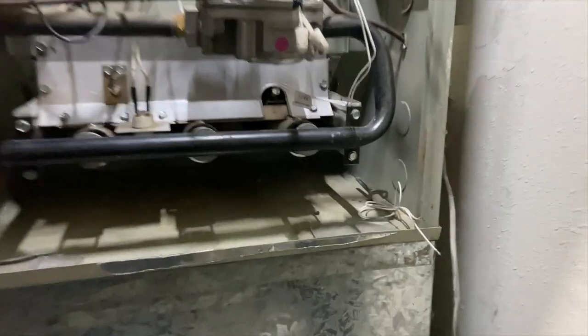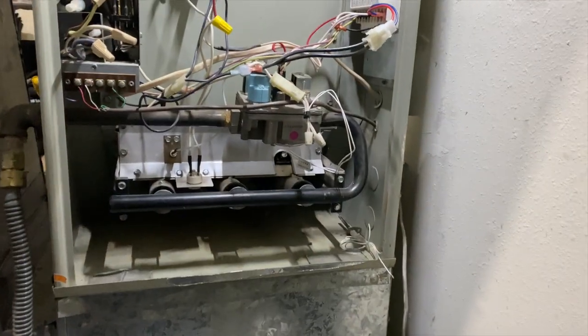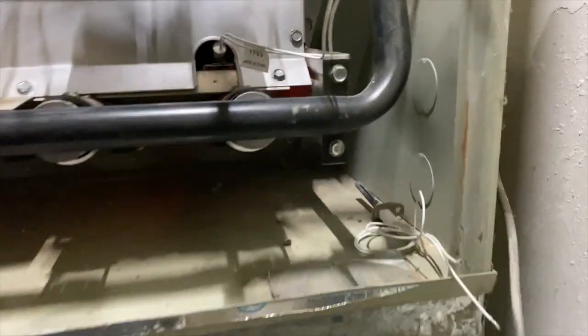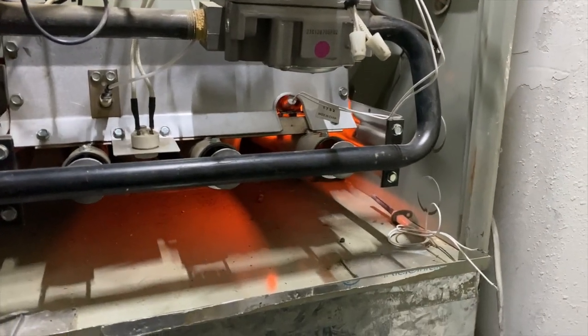Let's see if this igniter comes on. I'll clean everything up once I verify it works. Okay, I heard a click — we have igniter now. We should be getting the gas valve opening shortly.